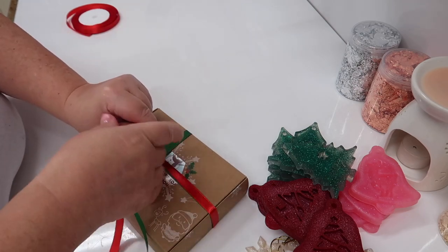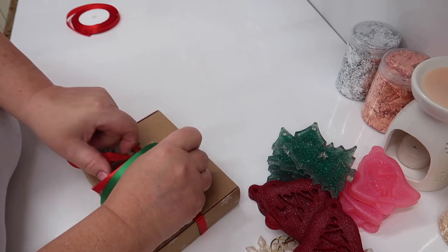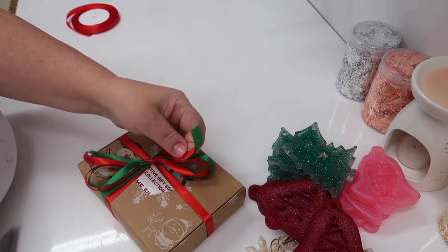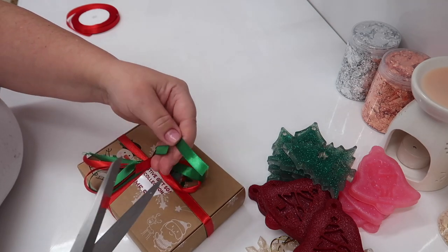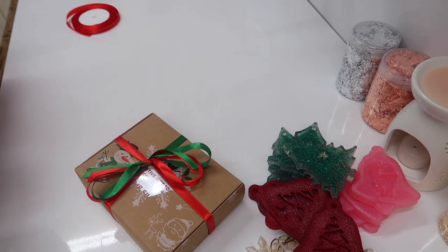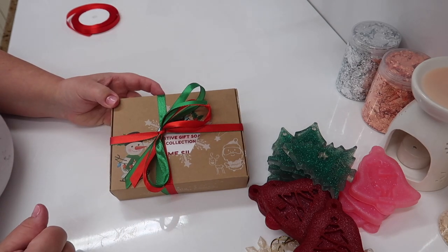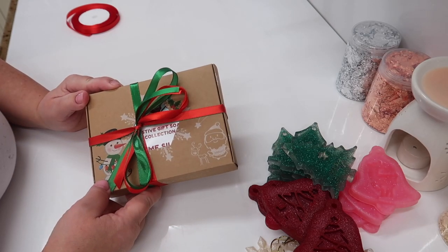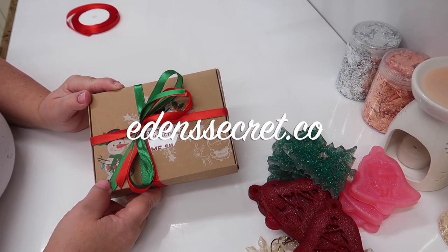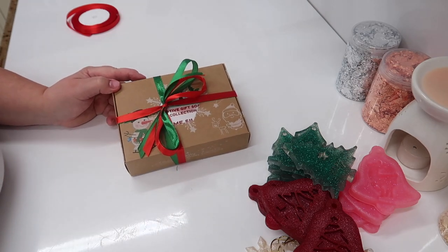Something totally different that they can get excellent use from - hanging on the tree and actually using in the bathroom. So that is our festive Christmas decoration gift box, now available on the website. I hope you love this video everyone - it's always nice to see something a little bit different on this channel. Let me know what you think in the comments below, don't forget to subscribe, like, share, and I'll see you very soon for another video from Eden's Secret. Bye bye for now!